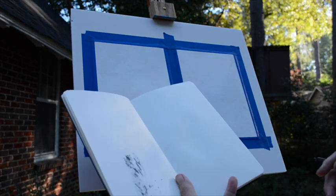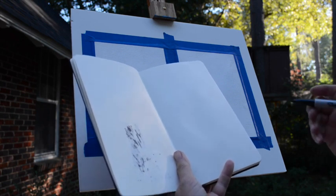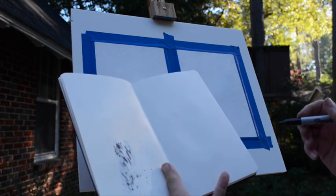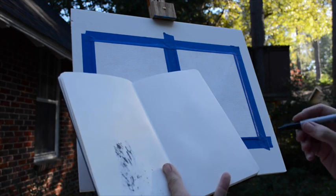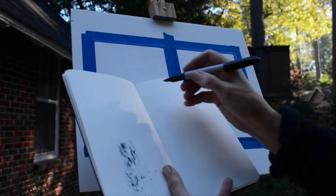Welcome back. We're working on notan today. First off, I want to show you how to do a notan with the black Sharpie, and then we'll do it with paint.